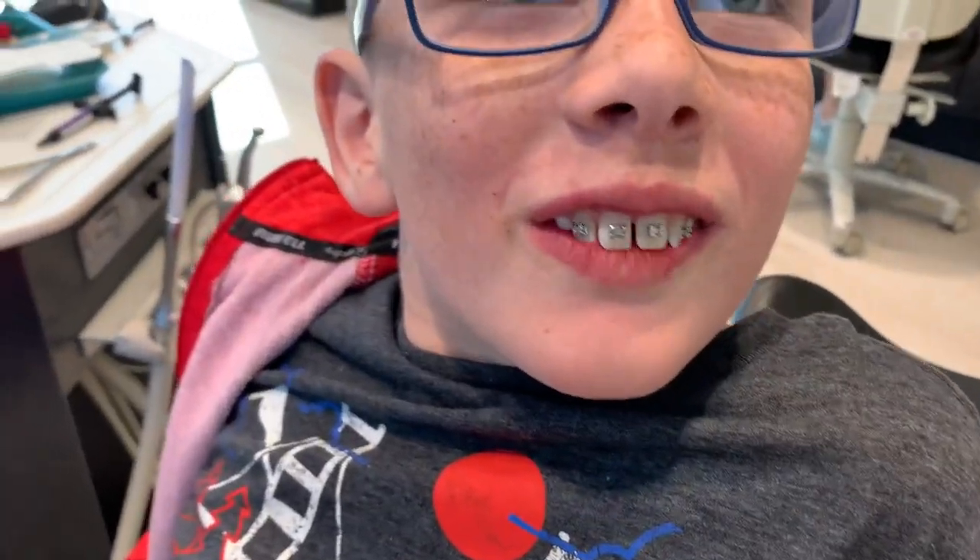I feel so weird. It doesn't hurt? No. They just feel awkward? Yeah. You're gonna have to get used to talking. It feels weird because my lips are kind of raised by the braces. That's the way you're trying to talk. It's so weird. And I'm going to my choir concert in a few hours.